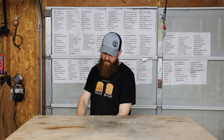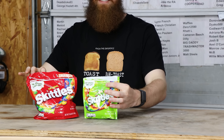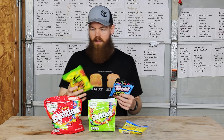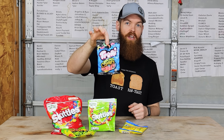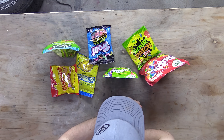First up is candy. We're gonna do regular Skittles, sour Skittles, lemon heads, sour patch kids, gummy worms, gummy bears, and starbursts. I'm gonna get all this laid out on some trays, put it in the freeze dryer, and see how it turns out. And just like that we're good to go.